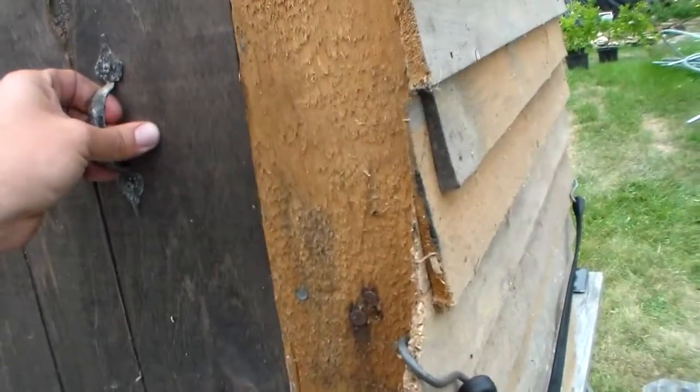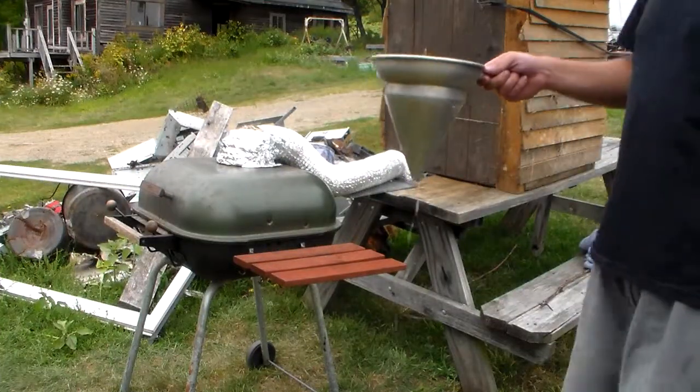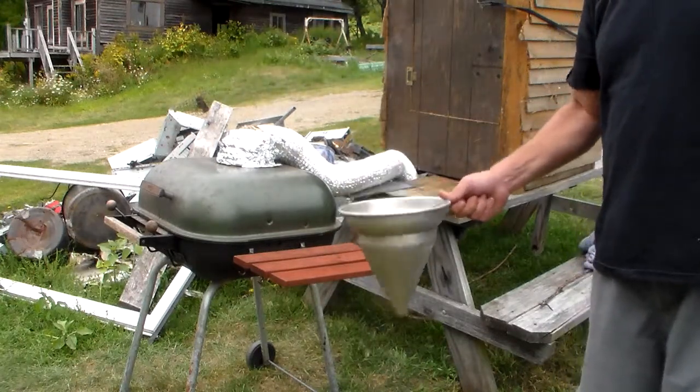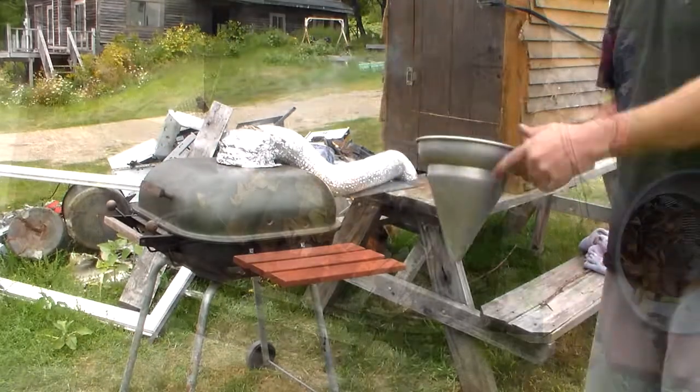So I'm going to pull out our wood chips that have been soaking and shake them off real good, just get any of that excess water off of them. Give them a good shake.